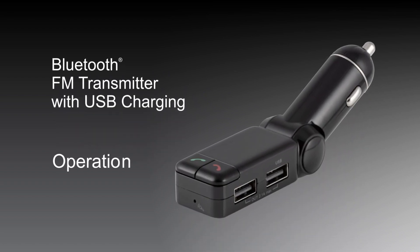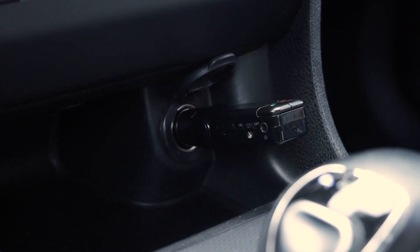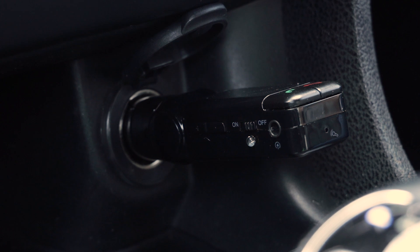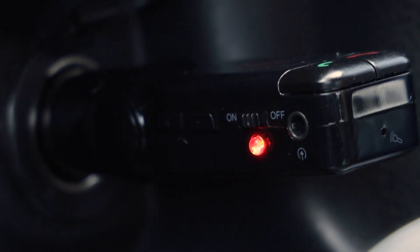Easily upgrade your car's functionality with the GE Bluetooth FM transmitter with USB charging. To begin, insert the FM transmitter into the 12-volt power outlet and start your car. The FM transmitter's indicator LED will illuminate when powered. Slide the FM transmitter switch to the on position.